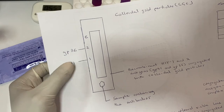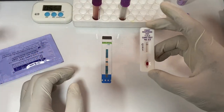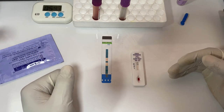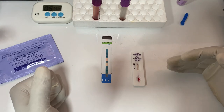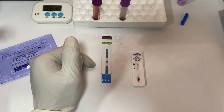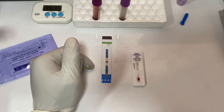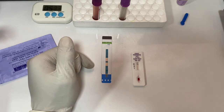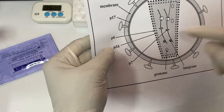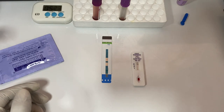This test kit contains both GP41 and GP36, so it is able to differentiate between HIV-1 and HIV-2. The other kit uses the capsid protein P24, as shown in the diagram. It was specifically developed to detect that particular antigen.